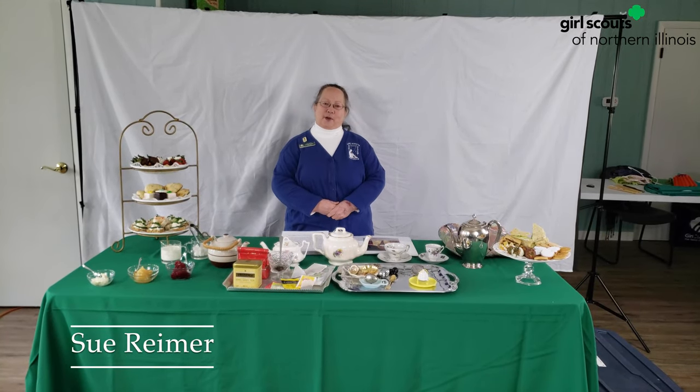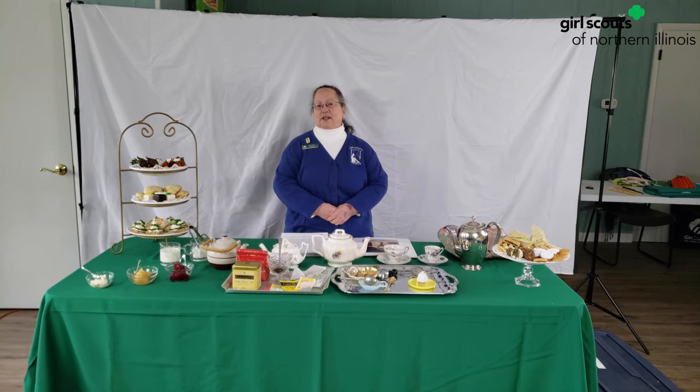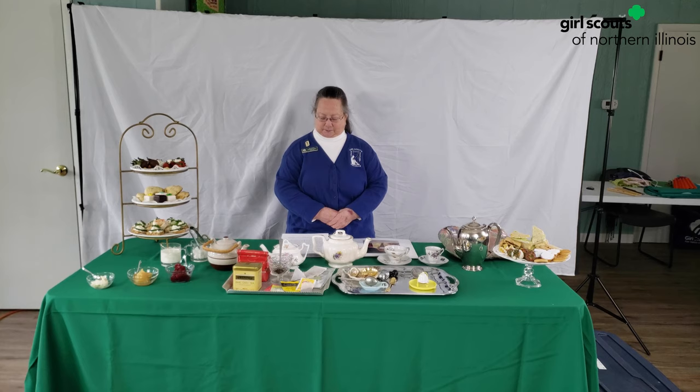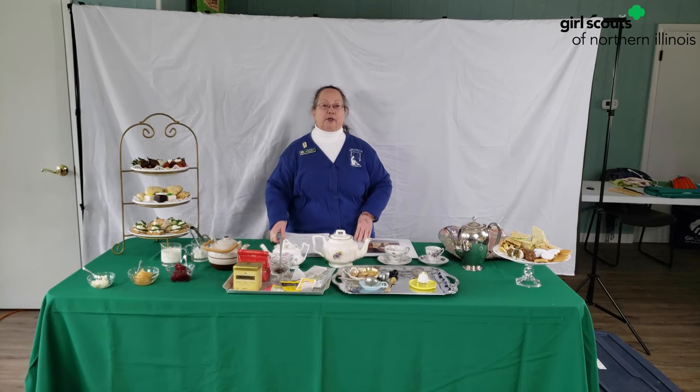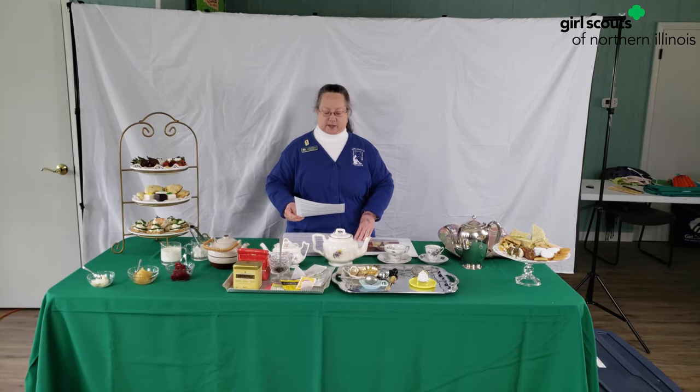I'm so glad you could come to our Tea Party. We're the Historian Committee from Girl Scouts Northern Illinois, and my name is Sue. By watching this program, you're going to earn several band requirements, but not earn the entire badges.